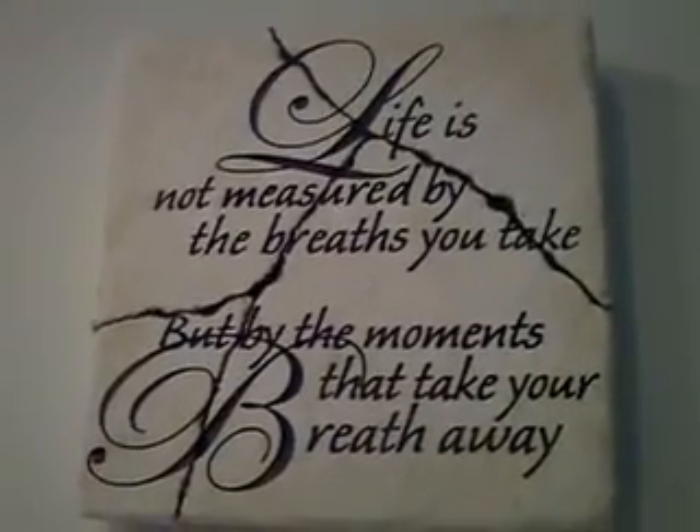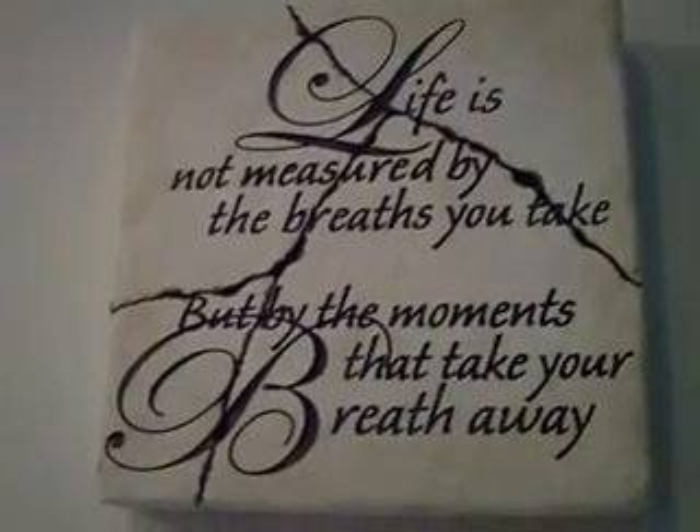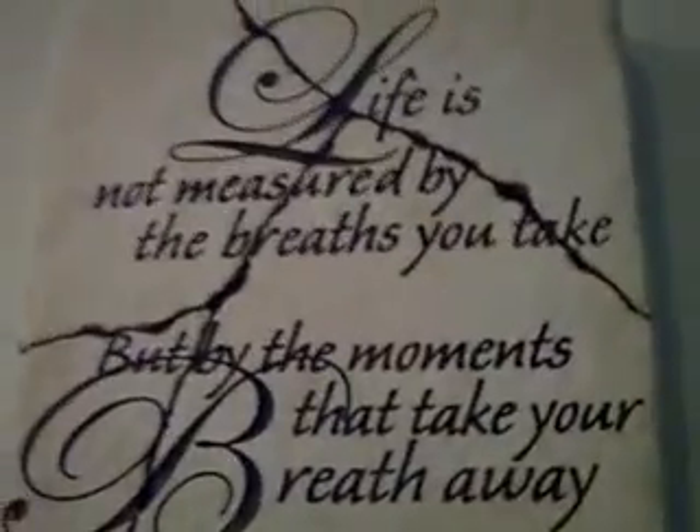And now we're done. Life is not measured by the breaths that you take, but by the moments that take your breath away.